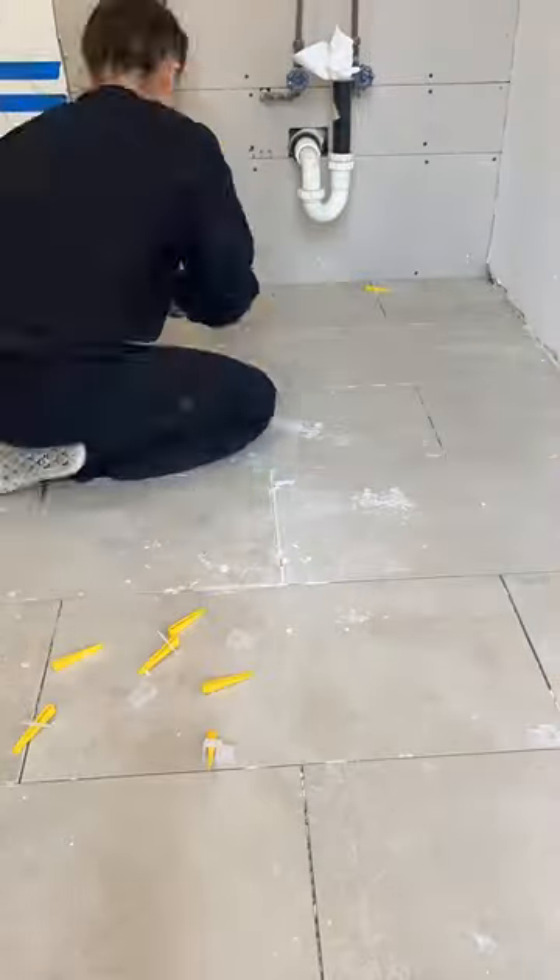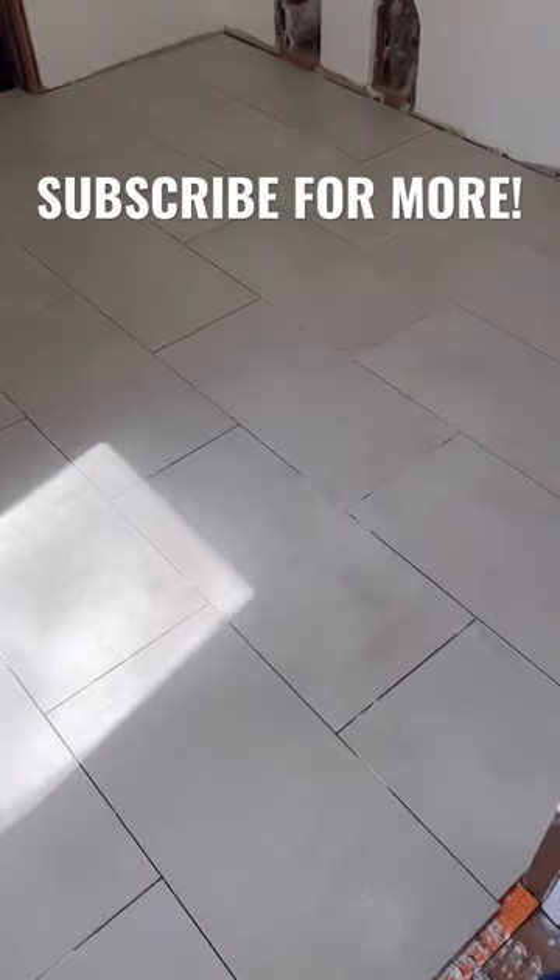You guys, I am so excited because we're about to grout and we're finally gonna have a washer and dryer back in here. I am so ready for this laundry room renovation to be done.